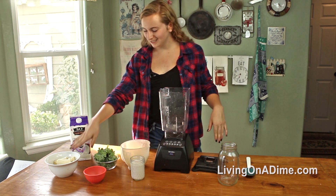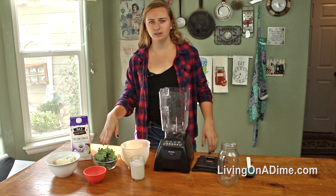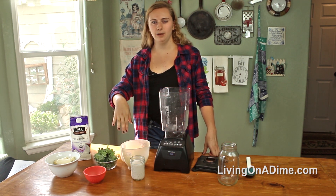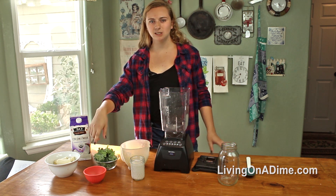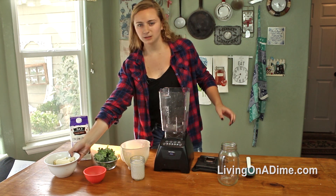We're going to be using two bananas, two cups of kale — or if you don't like kale, try spinach — about a cup of frozen pineapple, and if you don't like pineapple, try mango, three quarters of a cup of coconut milk again, and two tablespoons of chia seeds. This is more optional too, just a good way to get some healthy fats in there.